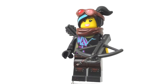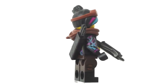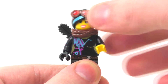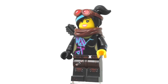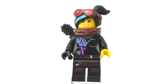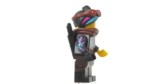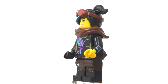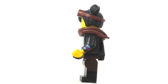She comes with one accessory being a crossbow, and also some arrows on her back which go underneath her neck alongside the scarf piece. She has very nice dual molding on her legs with dark brown and black. There is also printing on her belt piece, torso, and one arm in black, with a black hand on that side.